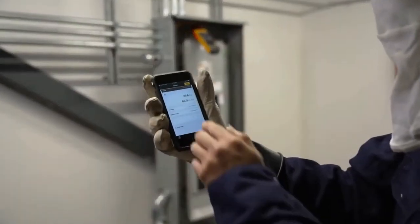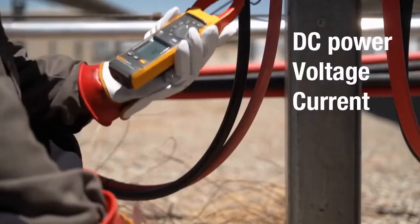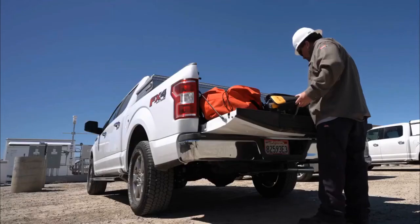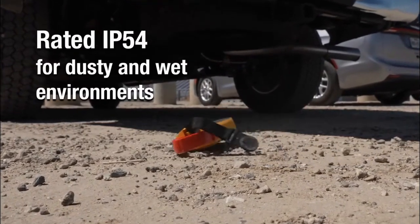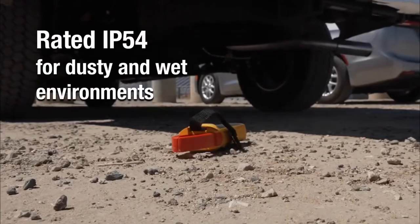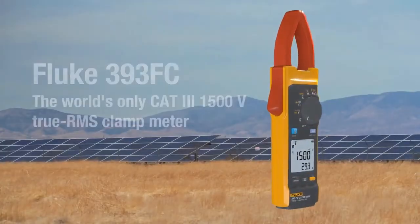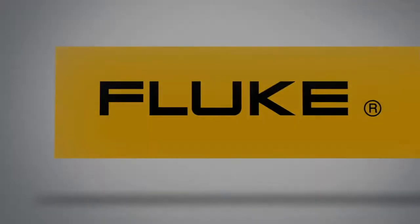share, and save measurements from a safe distance. DC power measurements — voltage and current — the Fluke 393 FC does it all in one, safely, ruggedly, and reliably, with an IP54 protection rating for dusty and rainy environments. The Fluke 393 FC: the world's only CAT 3 1500-volt true RMS clamp meter.